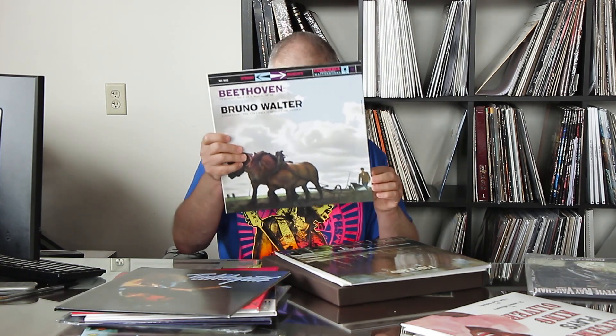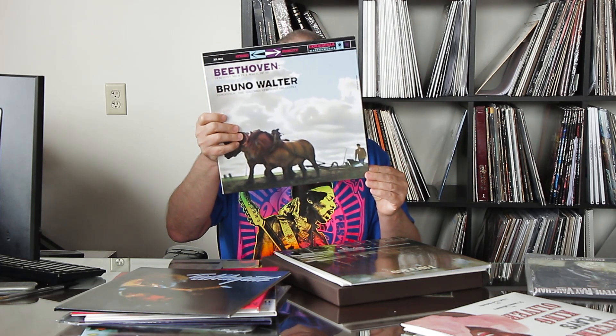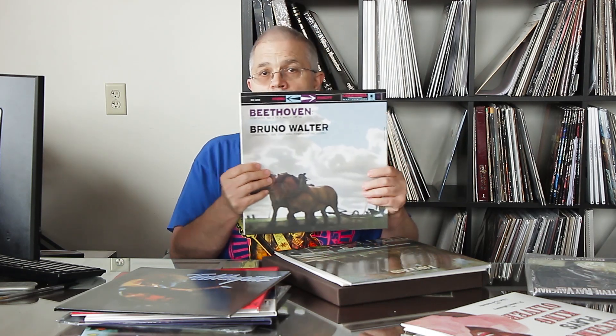Beethoven's Sixth — there are five movements on this. The first movement gets its own side, the second movement gets its own side, the third movement gets its own side, and the fourth side has the two shorter movements together. Beethoven with Bruno Walter — one of the most accessible classical records ever, great sound, awesome.